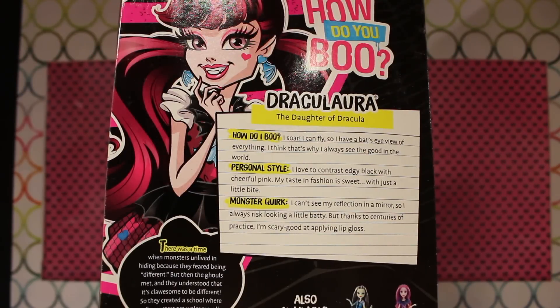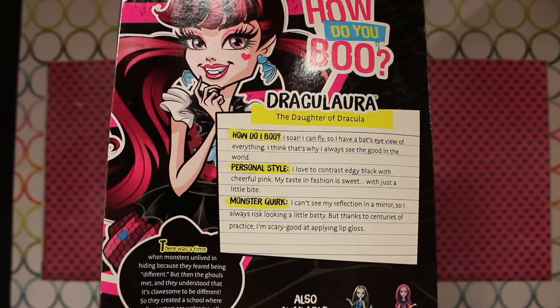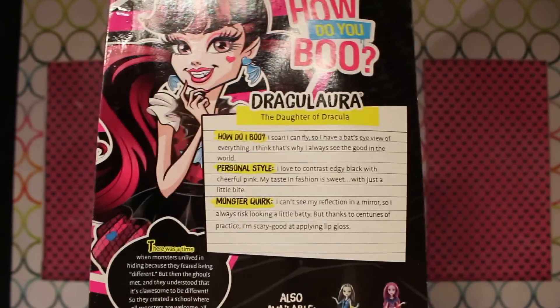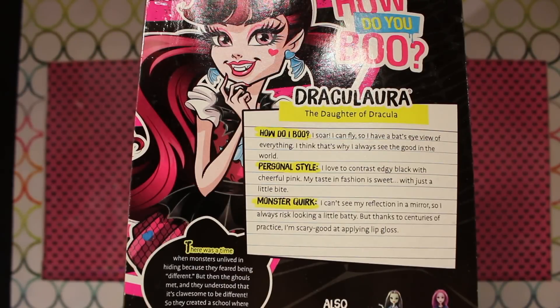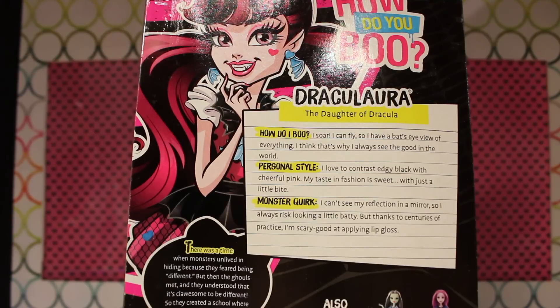This is the back of Reboot Draculaura's box. Like Frankie, she has a new bio. What's really interesting about Draculaura's new reboot bio is apparently now she can fly — pretty sure that's a new thing. Also, it doesn't really make mention of her vegan lifestyle, so maybe she's not a vegan anymore. They don't list ages on the new boxes either — Frankie's probably much older than a couple days now. Maybe they're not trying to stick to that so strictly anymore.